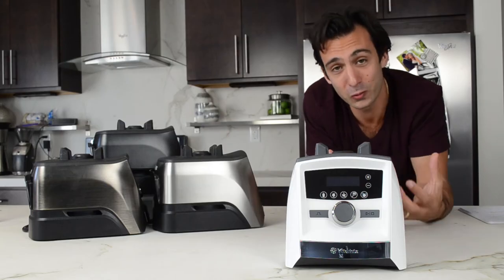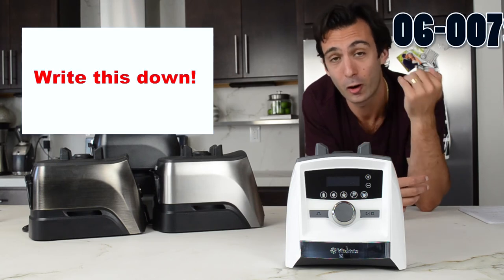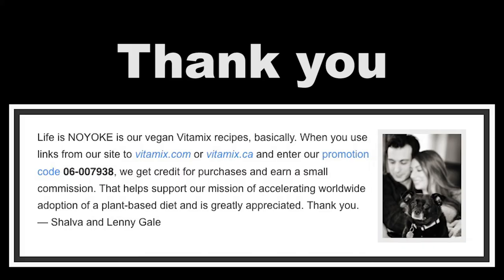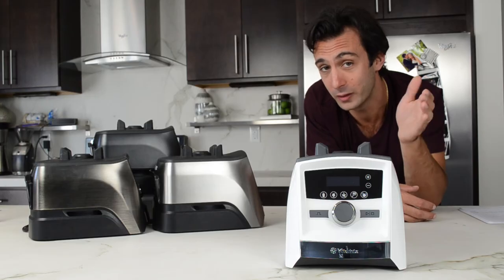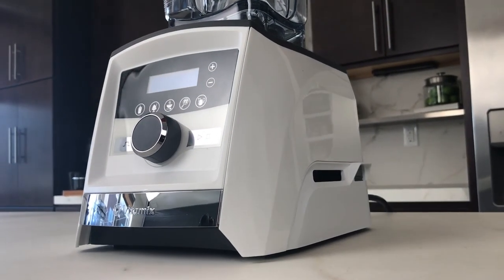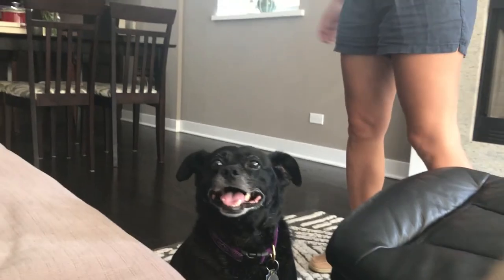So if you like this white Vitamix, go ahead, go online to Vitamix.com. You type in our promotion code, it'll get you $20 off at checkout, free shipping, and we'll get credit for the sale — we'll be so happy. And now for a limited time, this machine comes with a free black rescue dog. Let's go get one!